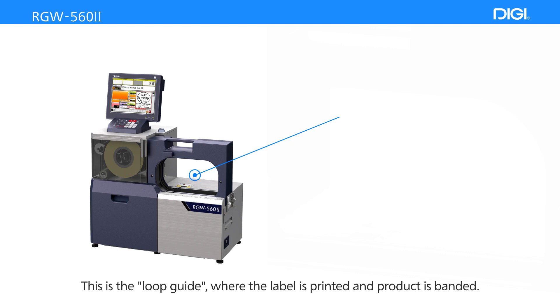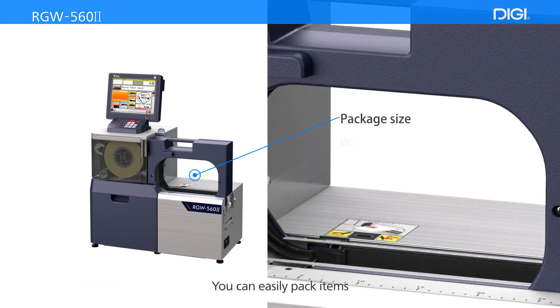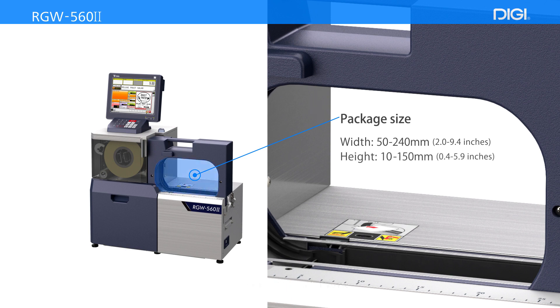This is the Loop Guide, where the label is printed and the product is banded. You can easily pack items 50–240mm in width, 10–150mm in height, and a depth of 80mm or more.